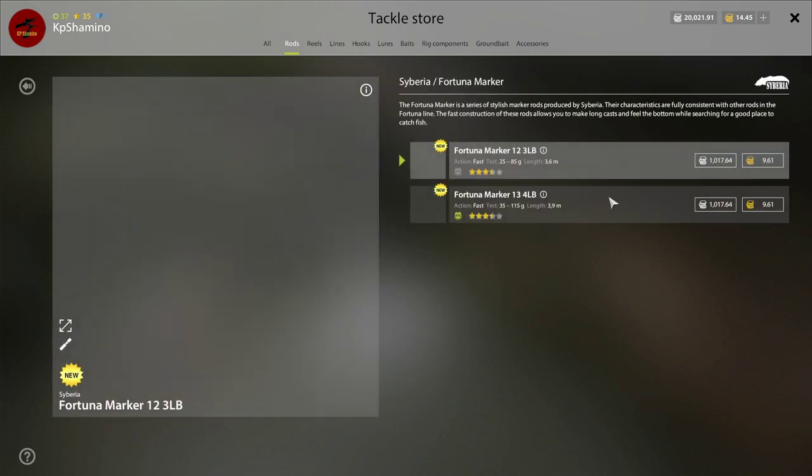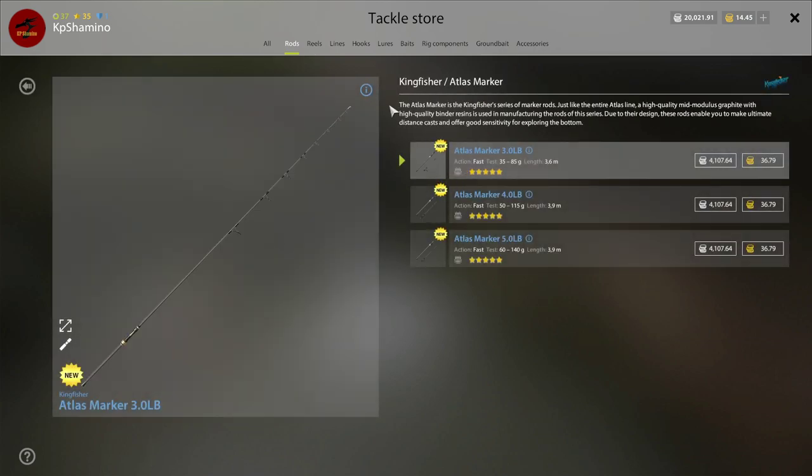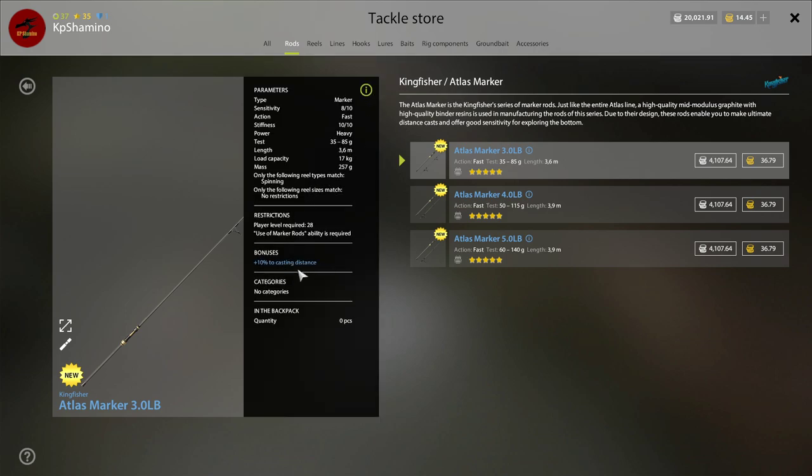I bought the cheapest one because I was thinking, if I can't use this, it's only about a thousand currency gone. You can buy the other ones — don't ask me what the difference is exactly. I think you can throw a little bit further with the more expensive rods, and I believe casting further means you'll catch bigger fish in this lake. The update is still too new to know all that.